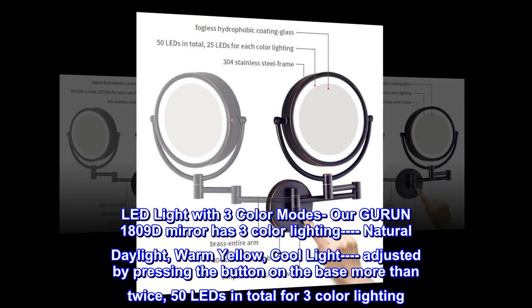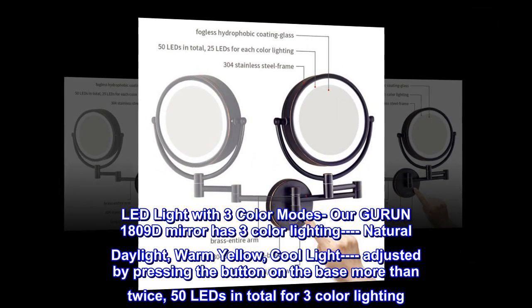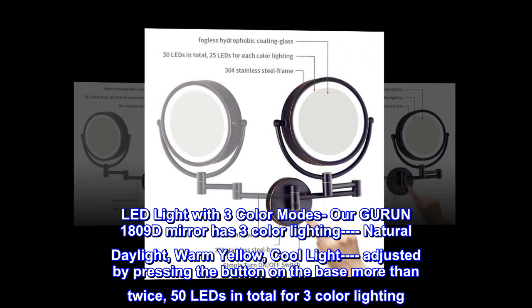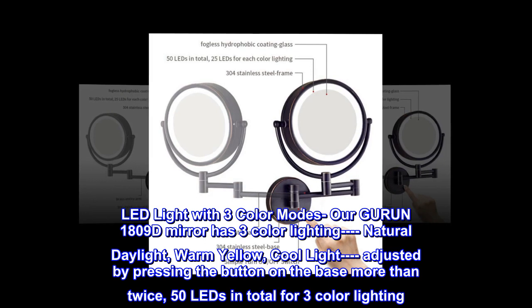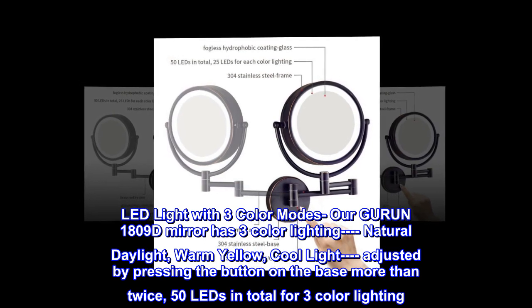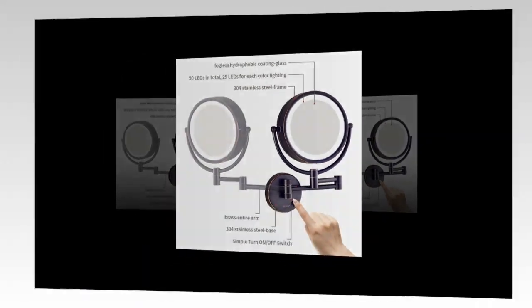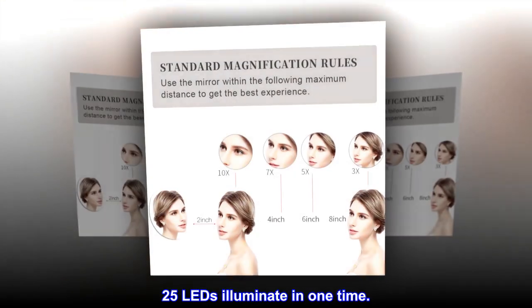LED light with three color modes. Our Gurin 1809D mirror has three color lighting: natural daylight, warm yellow, and cool light, adjusted by pressing the button on the base. There are more than 50 LEDs in total for the three color lighting, with 25 LEDs illuminating at one time.